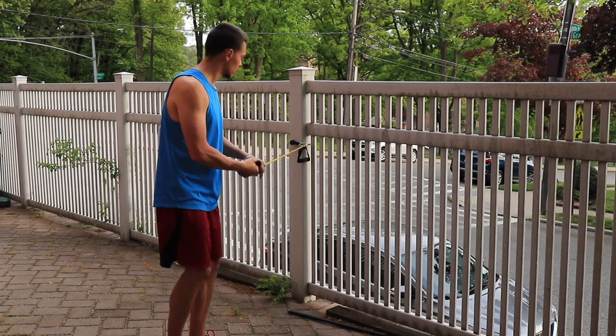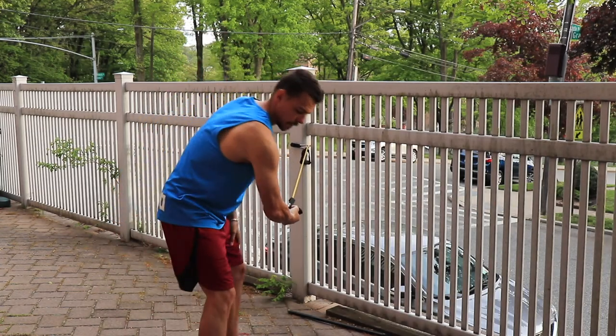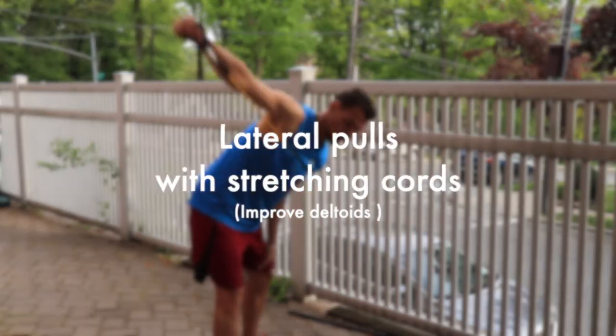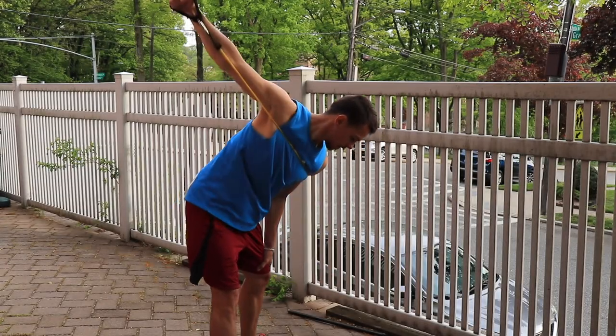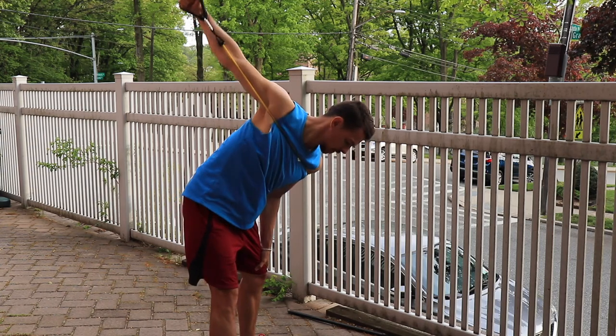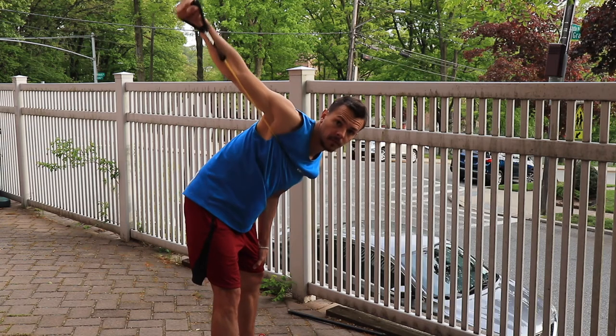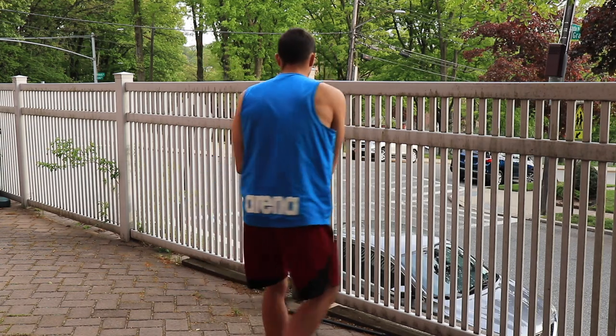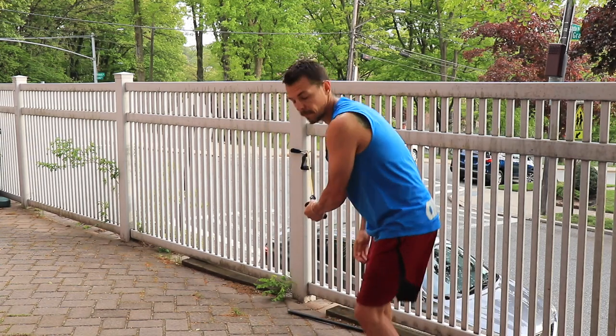During exercise number three, we continue working on your shoulders but with more focus on the back part — the triangular muscle which rotates your shoulder and gives it stabilization. You need to bend over and pull below yourself starting at your opposite shoulder, all the way across, finishing the movement once your arm is aligned with your shoulder line.